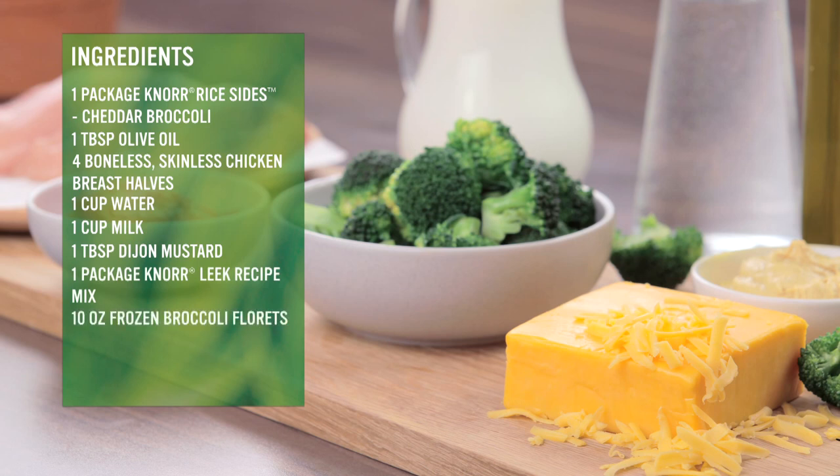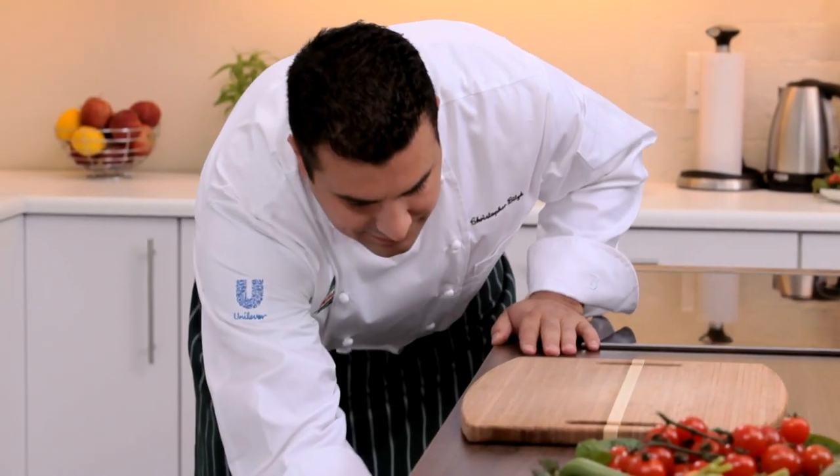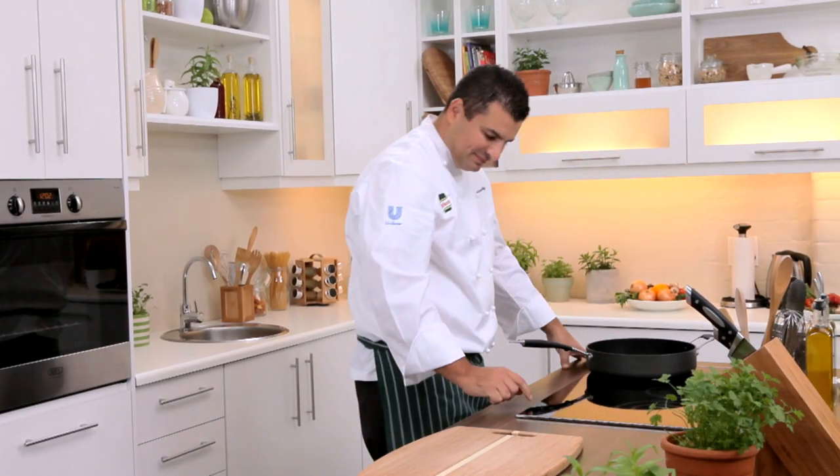Ten ounces of frozen broccoli florets, one cup of shredded cheddar cheese, and a quarter cup of chopped roasted red peppers — that's optional. This is a delicious dish that everyone will enjoy. So if you're ready, let's begin.